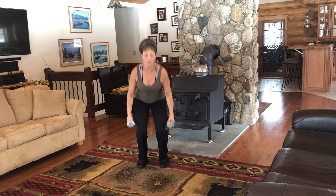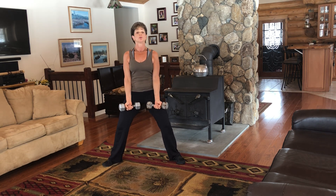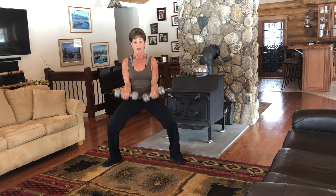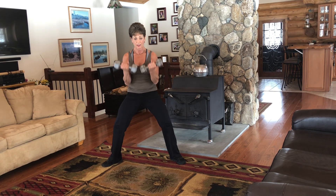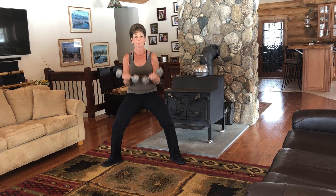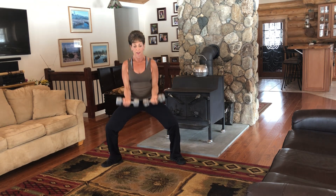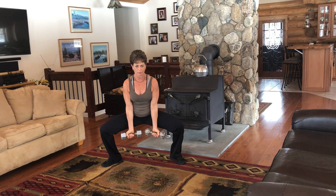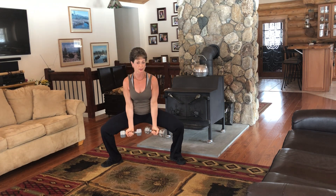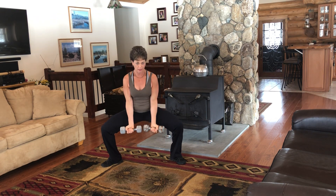So while we're on biceps and working our legs, we're going to do sumo squats with bicep curls. You're going to go down and curl. Now I want you to see where my elbows are — they're in front of me. I don't want you pulling back, keep them forward. It isolates the biceps more. My knees are aligned with my toes, I'm kind of pushing my knees towards my back wall. Up, up. Core is engaged. I'm exhaling as I come up where I'm working the hardest. The first exercise, my hands were in a hammer curl position. Now we're doing palms up — so we're hitting the bicep in two different ways.